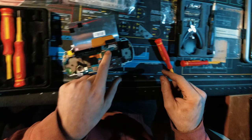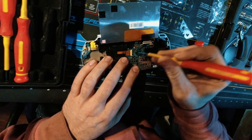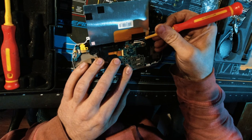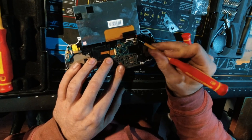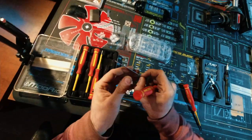We can fold the screen all the way down, and now we have the connectors right here. We can undo this one — that's for the control panel. Right here is for the actual LCD, and this one is for the backlight. Now we have this metal bracket right here that holds the screen, so I'm going to take that out.